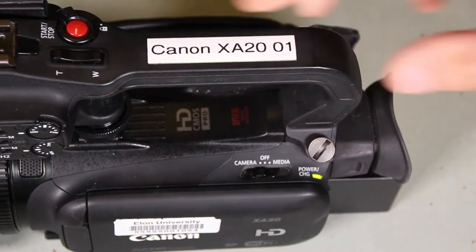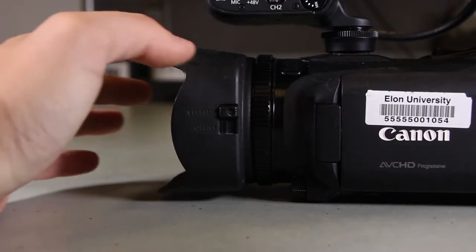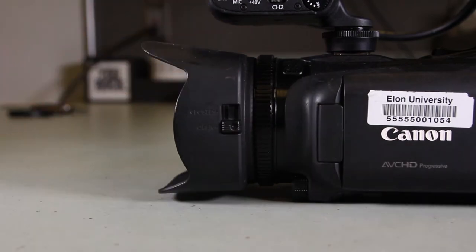Turn the camera on by switching the switch on the left-hand side to camera. Next, undo the lens cover by pressing down on the switch on the left side of the lens hood.